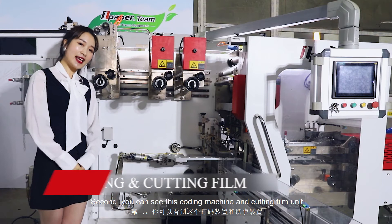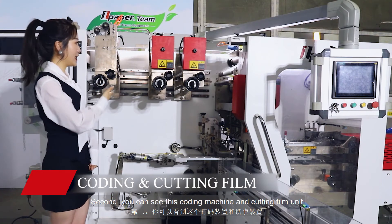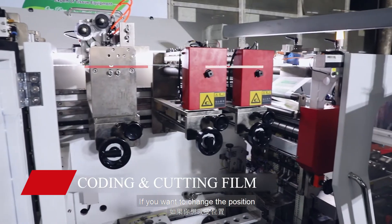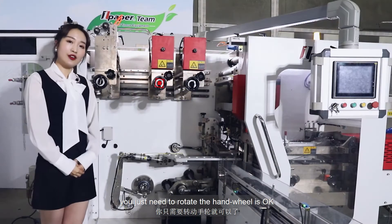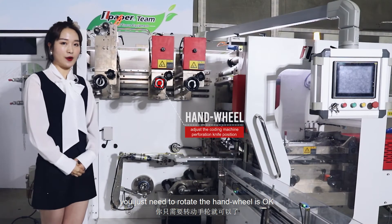Second, you can see the coating machine and the cutting film unit. If you want to change the position, you just need to rotate the hand wheel.